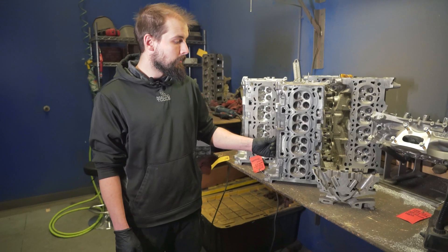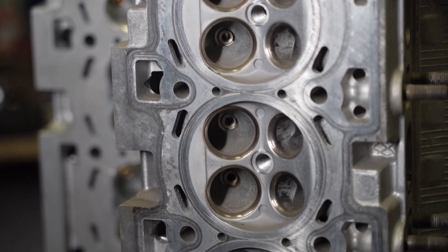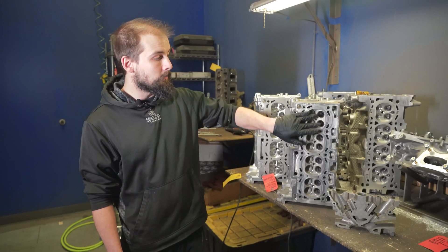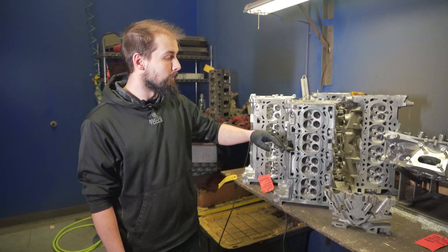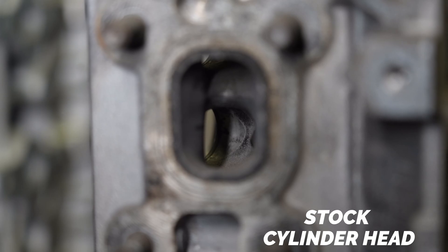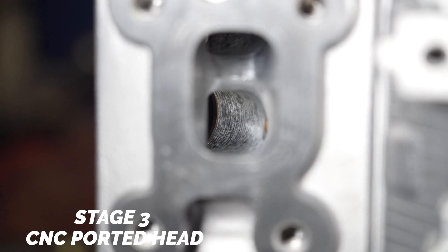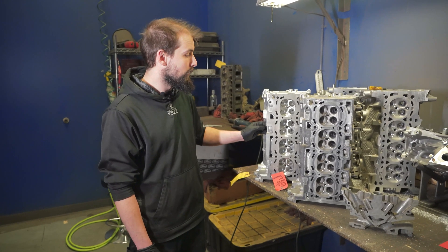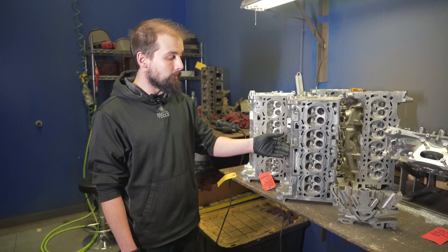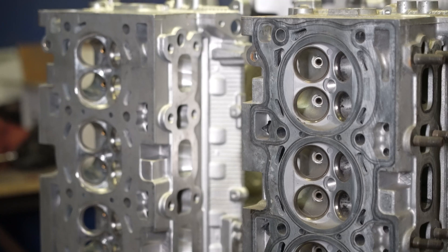This is an untouched bare Evo 10 head that has no machine work done except from what was done at Mitsubishi. It has a 35 millimeter and 29 millimeter valve size and OEM port configuration. This other one has a fully CNC ported intake, exhaust, and combustion chamber. This head would benefit from larger valves and larger cams, and it would operate at a higher RPM than the stock one. This head flows great from the factory, hence why a street car doesn't really need a CNC ported head.